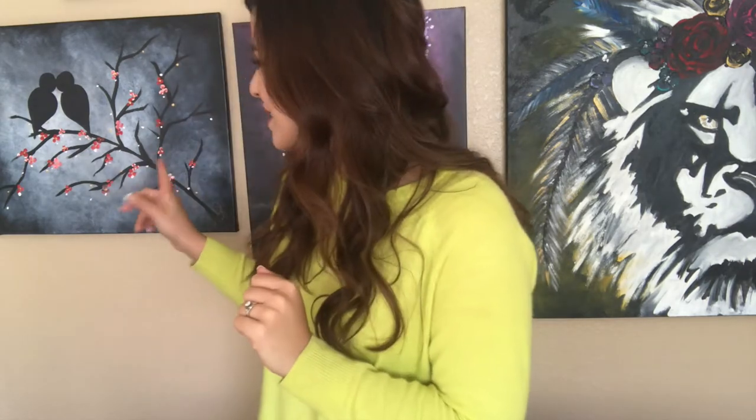Hi guys, welcome back to my channel. So today's video we are going to be doing another process video on one of my latest pieces. It's actually going to be a part two of a video that I had done last year, almost a year ago. My channel is about to turn a year old so I'm so excited. It's actually this piece right here — I'm gonna leave it up in the cards — and this is the first one that I did with kind of like that lovebirds theme to it. And today we are going to be doing part two of that.